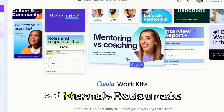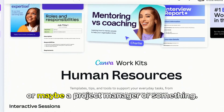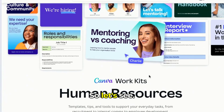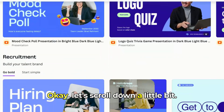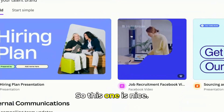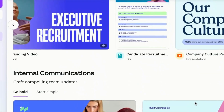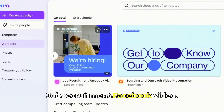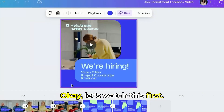For example, maybe our company wants a new video editor, or maybe a project manager. Let's look at the hiring options — hiring plan, job recruitment Facebook. This one is nice. I'll go with this first one right here: Job Recruitment Facebook Video. Let's customize this template.